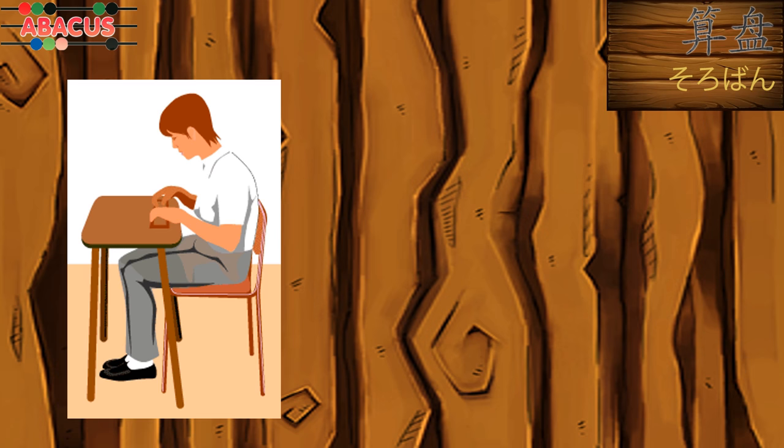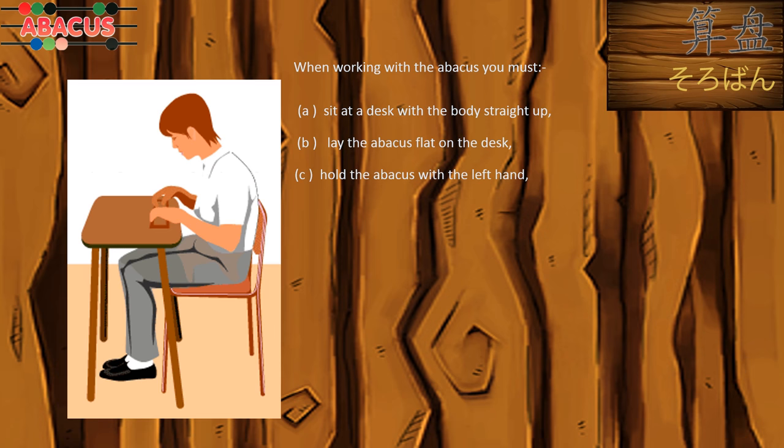When working with the abacus, you must sit at a desk with the body straight up. Lay the abacus flat on the desk. Hold the abacus with the left hand and hold a short pencil with your right hand.